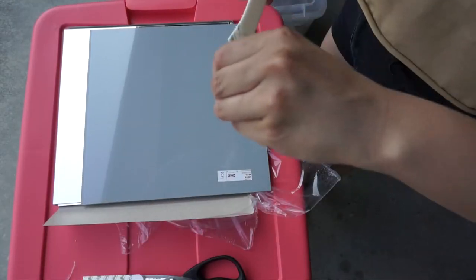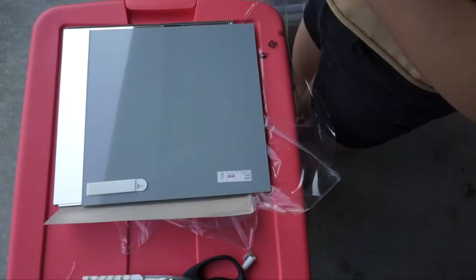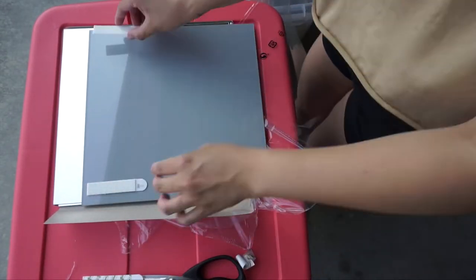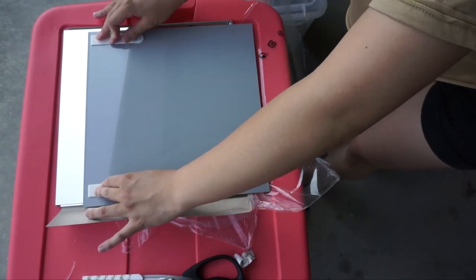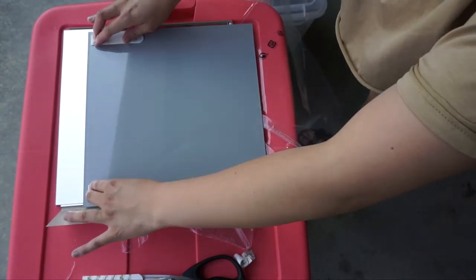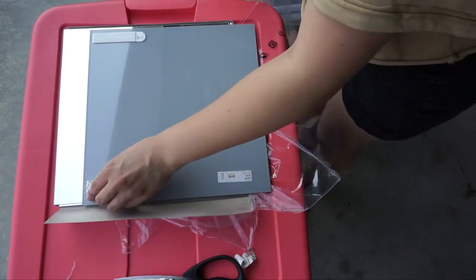Peel the back of two command strips and place them on both sides of the mirror with the tab facing down, and hold for 30 seconds. Fully click the strips together — you can actually click them together before placing on the mirror; I just kept them separate for some reason. Repeat until you have all your mirrors done.